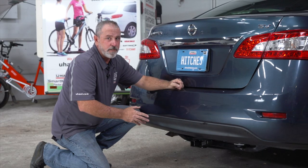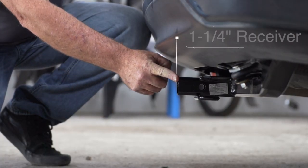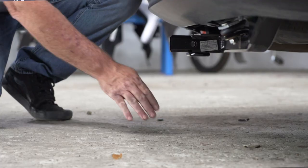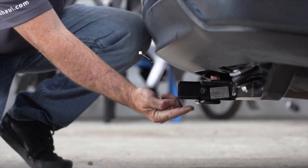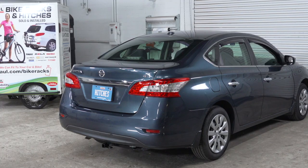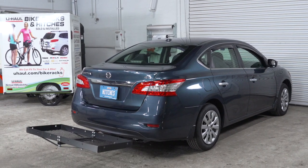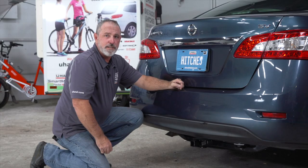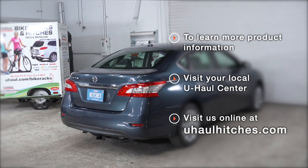With the vehicle on level ground, let's get you some important measurements. You have a 1-1/4 inch receiver tube. From the ground to the top of the inside of the receiver tube is 10 inches, and the pinhole to the rear edge of the bumper is 5 inches. That'll help you determine the length, rise, and drop of your hitch accessories such as a cargo carrier or bike rack. Thank you for watching our video — have an awesome day! If you have any questions about this video or you'd like to schedule a hitch installation, please visit us at uhaulhitches.com.